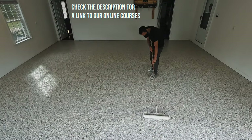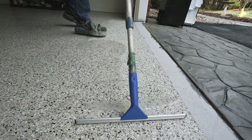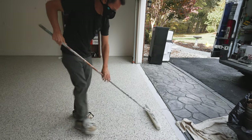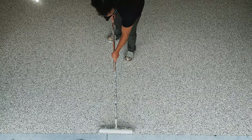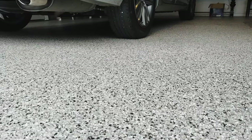I have an online course that teaches everything you need to know about doing epoxy and polyaspartic flake floors, and I've added a section covering polyurea and one-day garage floors. If you want more info, it'll be the first link in the description below. Hopefully this video has helped you learn the difference between polyurea and epoxy, and if you want to learn the difference between professional coatings and DIY kits, you can check that video out. Thanks for watching.